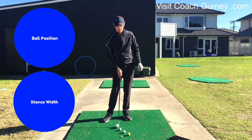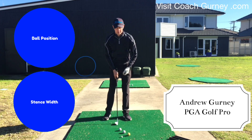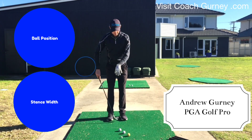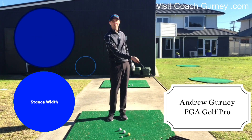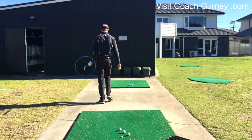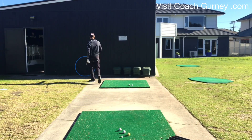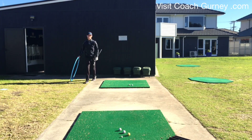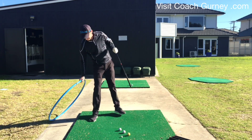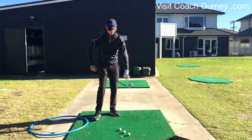Ball position matching in with the posture stuff we're working on, and also how the width of stance matches the ball position — that works with the club. It also changes the angle of attack. Try not to get too complicated on it, keep it simple.